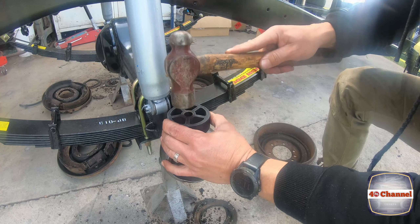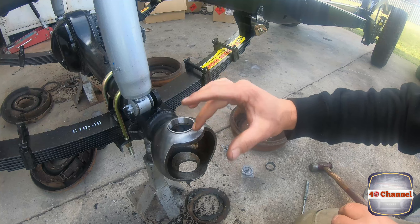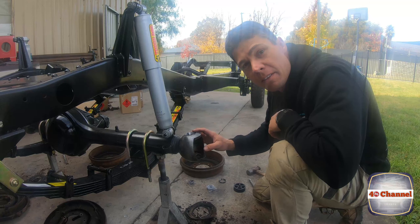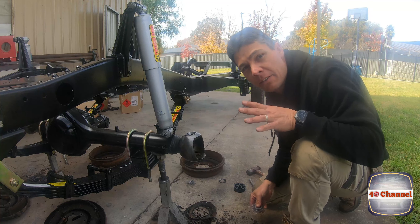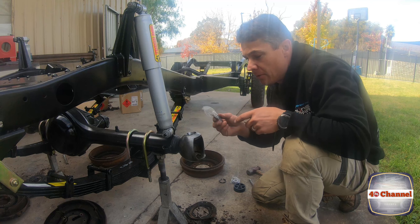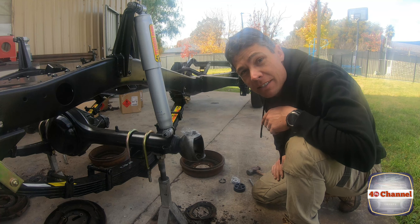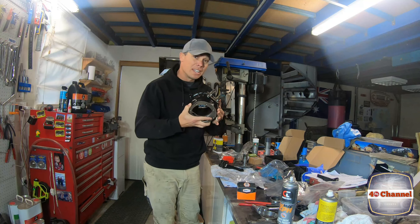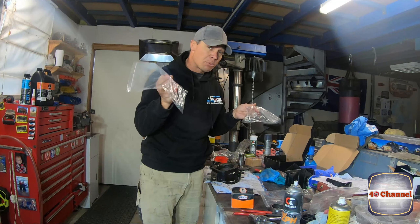That outer race is now home. You know it's home because you can see it sitting at the bottom, and you can hear a slight difference when you tap it in. Another little tip: try to keep these bearings as a matched pair. We'll label this 'top passenger side' so we know that when it goes back together, all the matched bearings go to the exact position they came from. Now we've got a nice cleaned-up, painted, beautiful-looking knuckle — let's prep it and get it on. All my shims were bagged up, which is important, and we've got top and bottom new bearings to match them up.